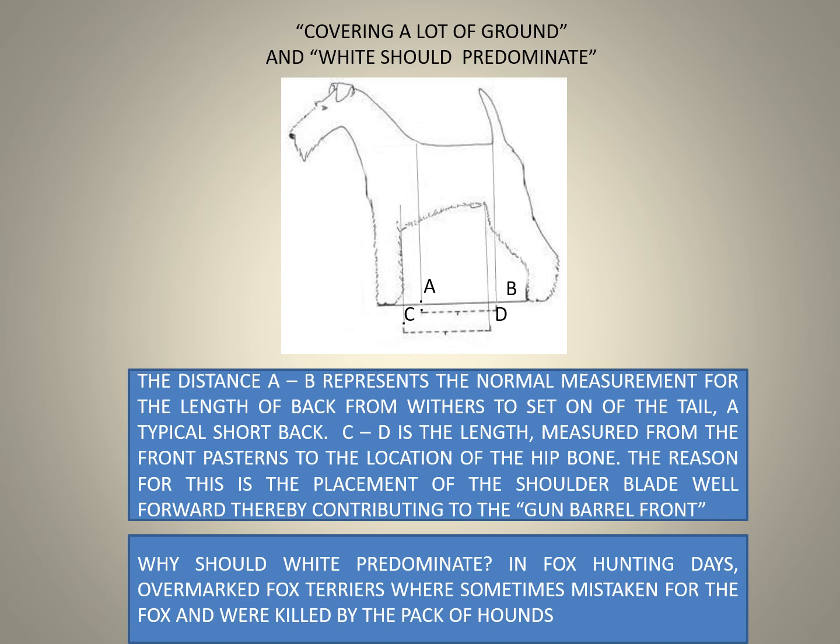Covering a lot of ground means that the distance between A and B represents the normal measurement for the length of the back, from the withers to the set-on of the tail — a typical short back. C to D is the length measured from the front bastions to the location of the hip bone. The placement of the shoulder blade, which is well forward, contributes to the gun barrel front.